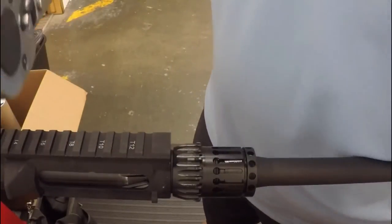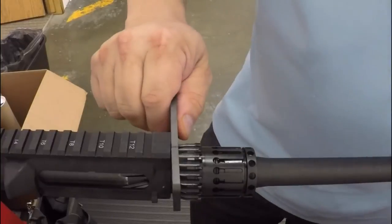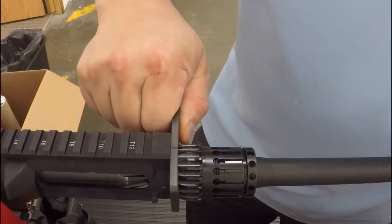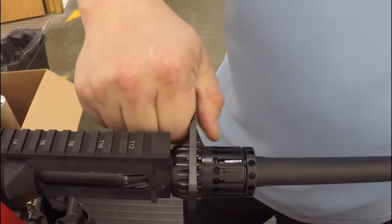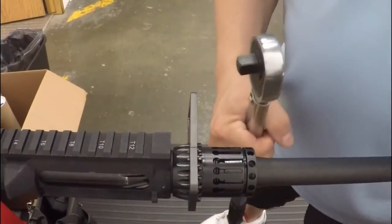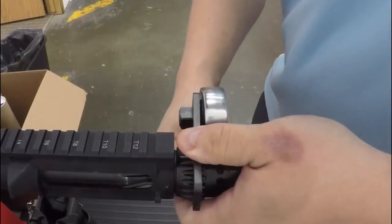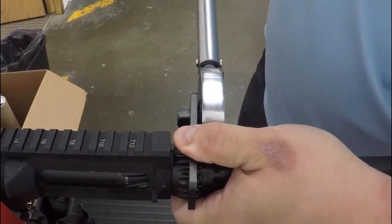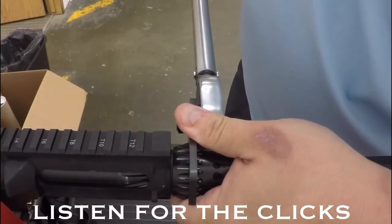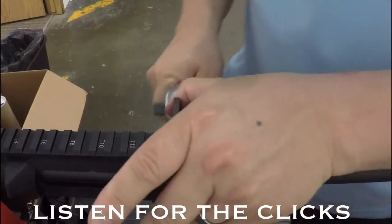This barrel nut needs to be timed. Put the tool on the back of the barrel nut and slide it forward — it should not slide any further if it's on correctly. Take your torque wrench, slip it in — it's a half-inch drive — and turn until you hear the click. That's when you know you've hit the 45 you set it to.